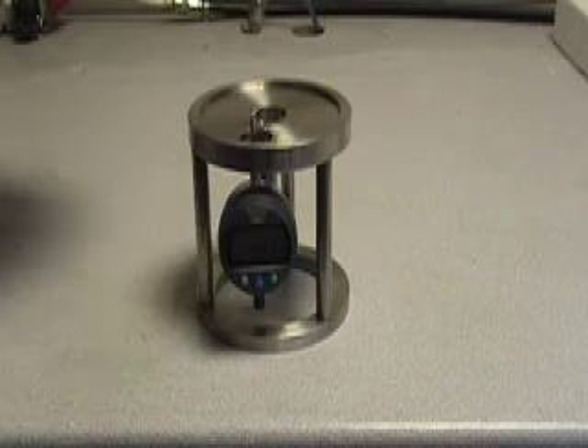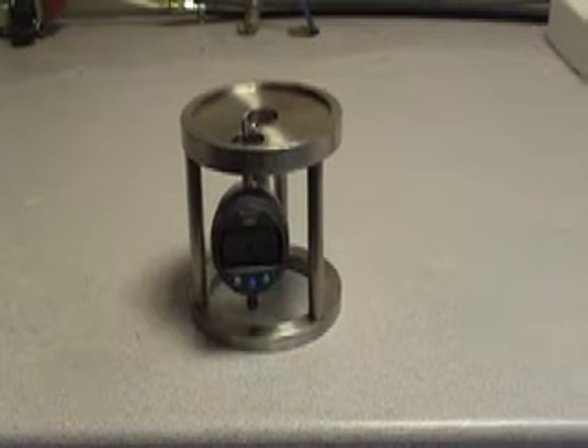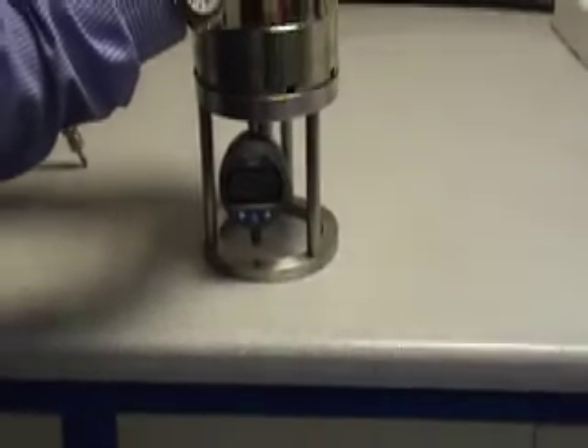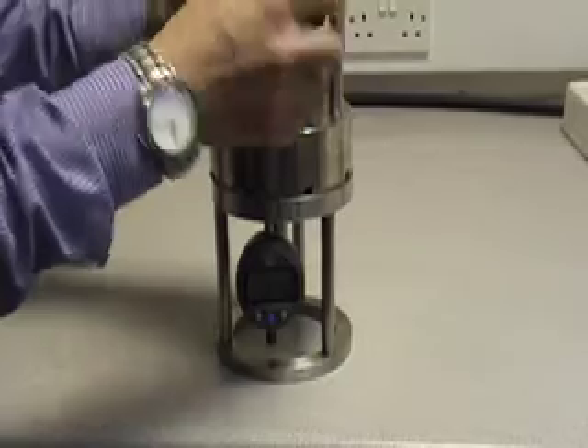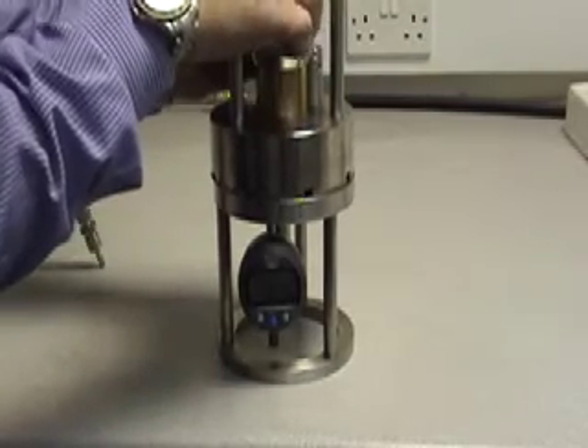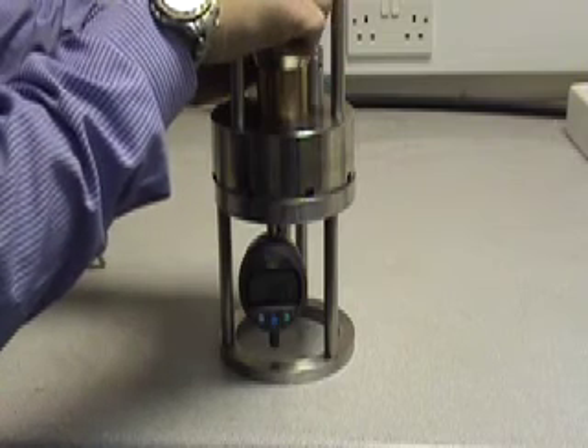Now place the vacuum jig on top of the setting stand and set it to the final slide thickness — this is the thickness you want the slides to finish once they've been lapped. In this case we're going to lap to 1.2 millimeters, so set the gauge accordingly.